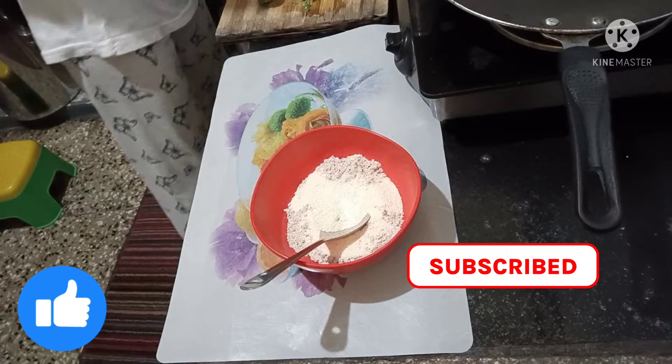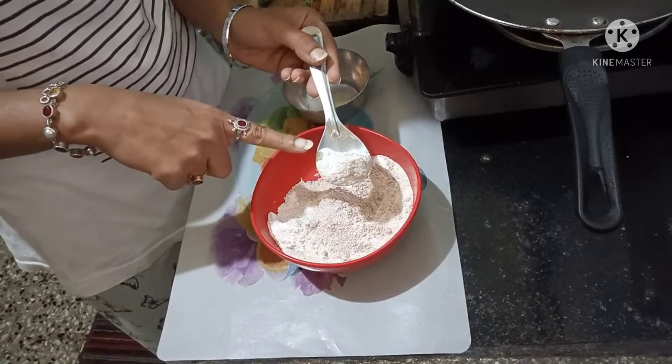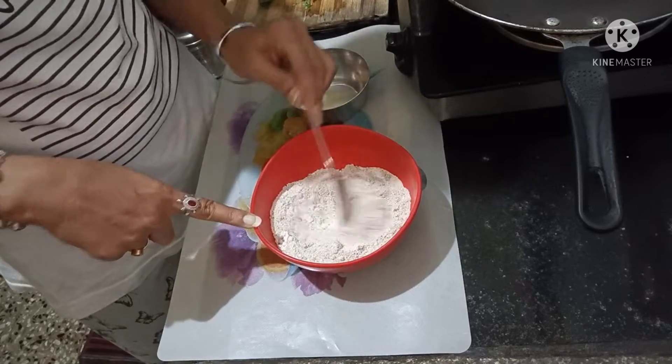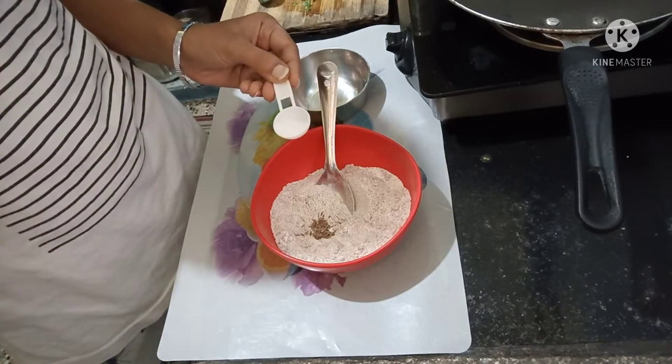Now we need to add rice. I have added the cheese in the rice. After mixing it well, we have to add some more masala, like jeera and namak.